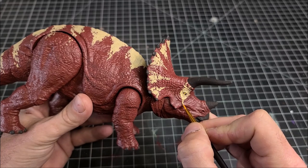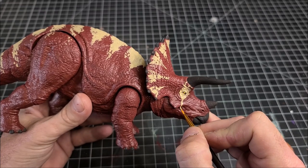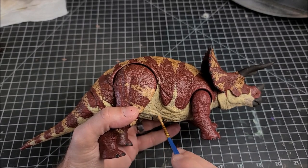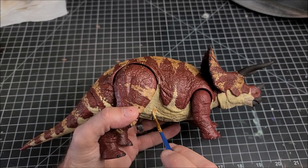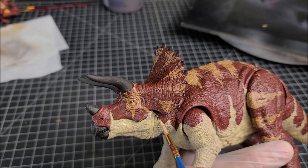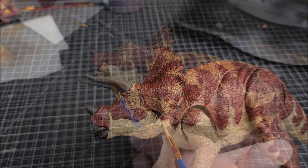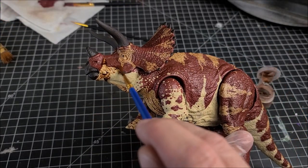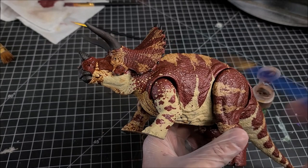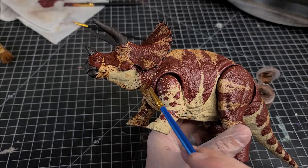I'll go down to the face and add some more detail around the eye, then paint the underside of the belly with that same khaki color and lick some stripes up the side. I want this thing to be heavily patterned to look like it has some kind of camouflage — like it's more intimidating to survive an encounter with another dinosaur in the desert.